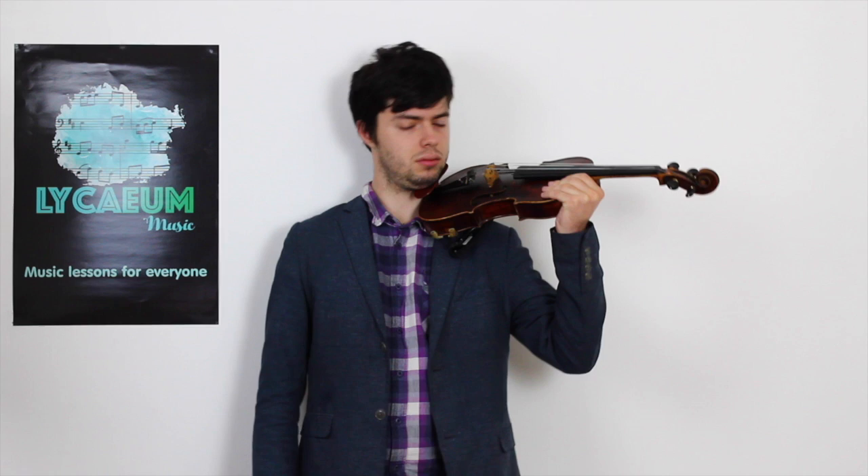Now all you have to do is make sure that your shoulders are nice and low, and that your neck is as relaxed as it could possibly be.